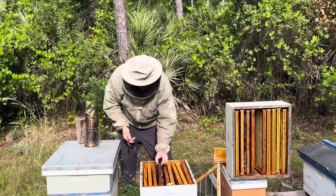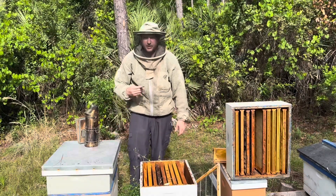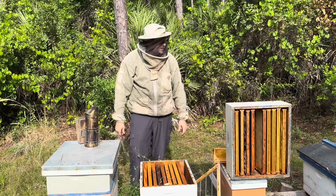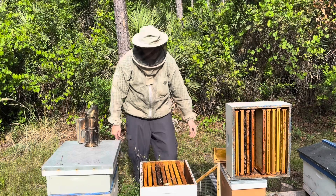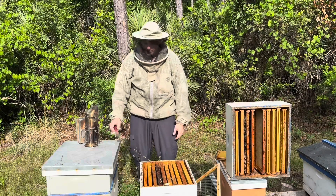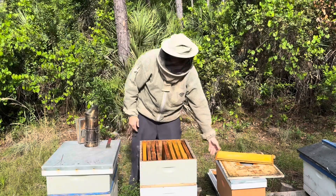Very little wax moth damage, so that's good. But that stinks — I've got a hive down. What I need to do right now is find a hive that's really good and strong and do a split. This is part of beekeeping. I do have an idea what I'm going to do, and that's going to be on my next video.